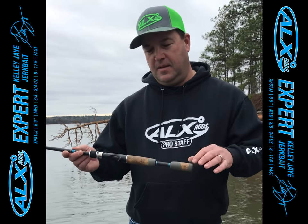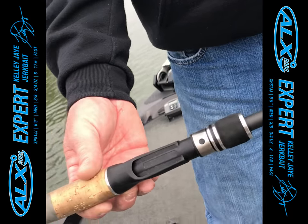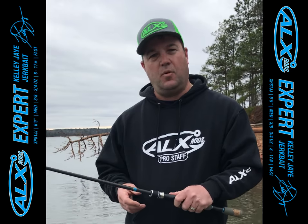It also has a cork handle. It's lightweight, sensitive, and ensures you get a good grip in damp, rainy conditions.